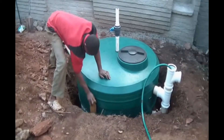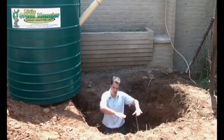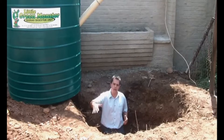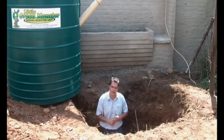Then do the second layer and compact. The third layer and compact. Continue until you've got the whole tank installed up to your surface level. Afterwards, wet that soil so that you can get the cement to bond with the soil and settle down.